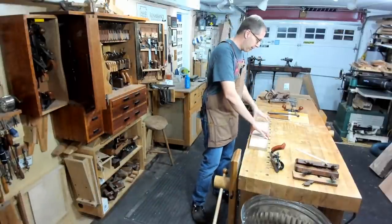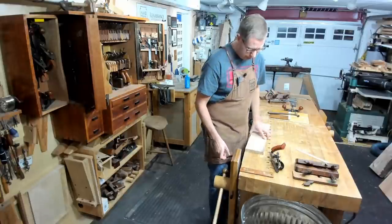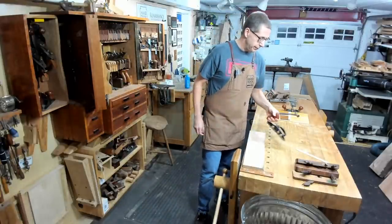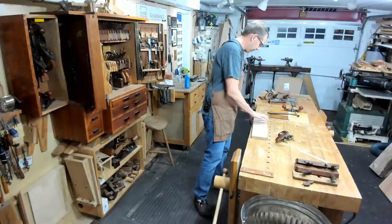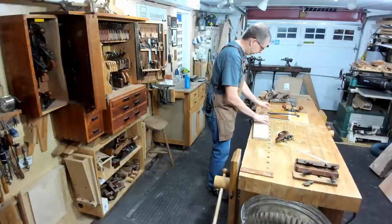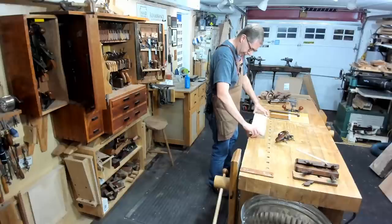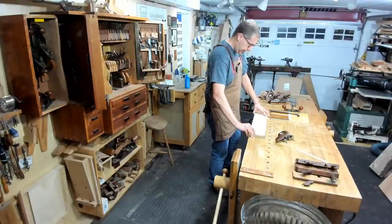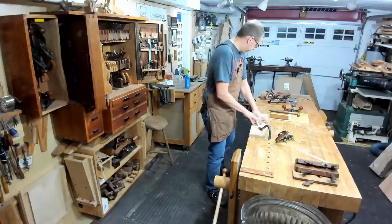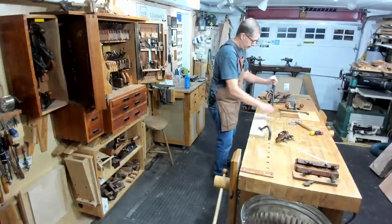Obviously, using a plow plane is the preferred method for making grooves. Veritas does make this in both left-handed and right-handed versions. I always use the front edge of my bench as a planing stop or as a fence to guide my fence. If I were doing a whole bunch of grooves on a bunch of different boards, I would actually set up a fence — I usually use my straight edge clamped with a holdfast, running up against a stop like a dog in the bench.